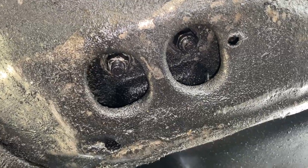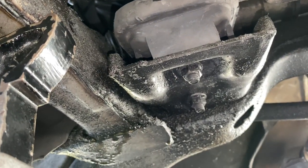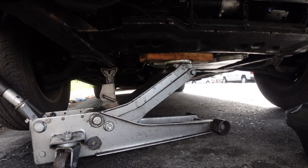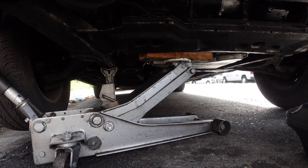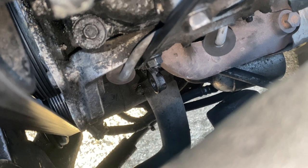To gain better access to the water pump and make the procedure smooth, remove the front and rear engine mount nuts, then lift the engine from the oil pan. Make sure to have a 2x4 on the floor jack to protect the pan. Remove the lower radiator hose to drain the coolant.